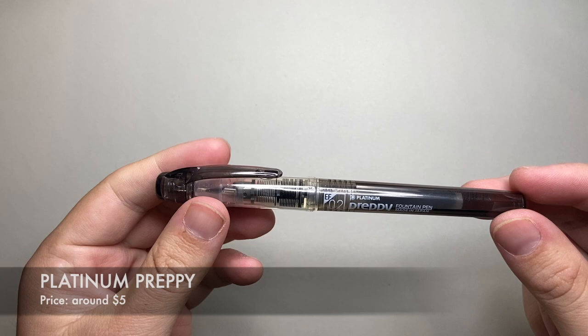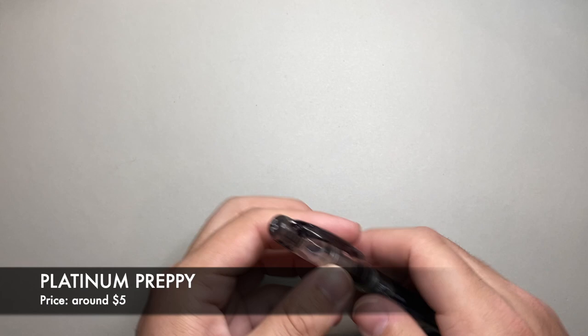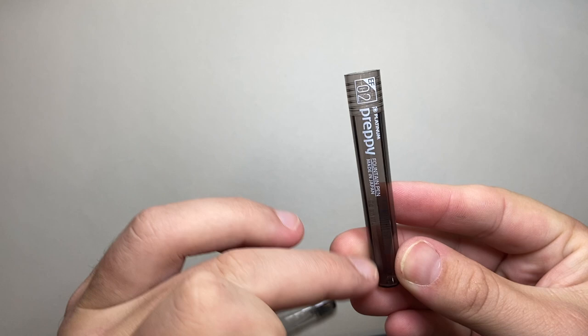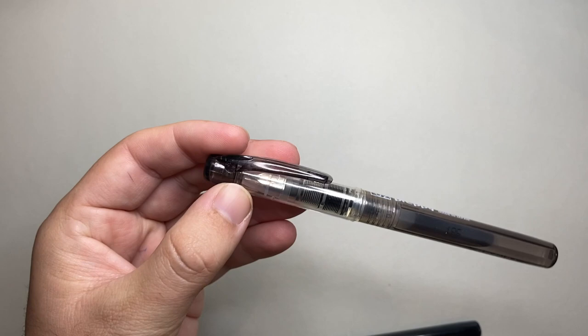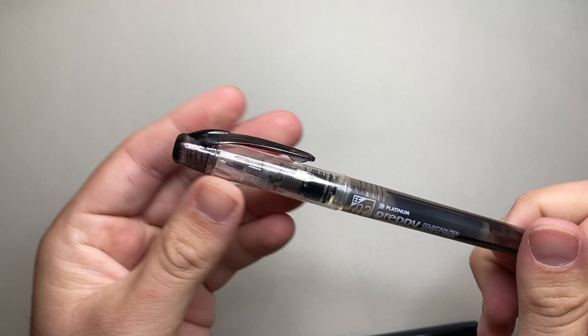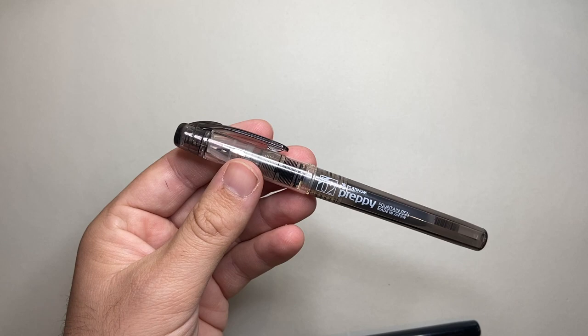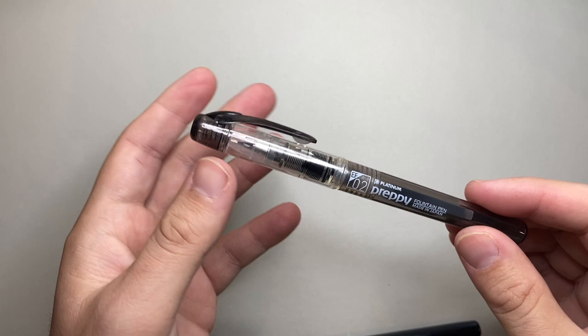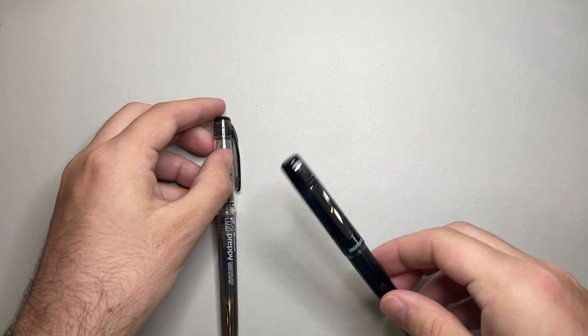The next three pens come from Platinum, another Japanese brand. The Platinum Preppy comes in a couple of different nib grades — very fine through to medium. They are cartridge converter pens and can be eyedropped. Eyedropping means you take the body off and fill the whole body with ink — you need some silicone grease and a rubber O-ring on the section to prevent leaks, but it fills the entire body. These are super reliable pens. I recently had one inked up in a drawer for two years untouched, took it out, and it wrote straight up. They're smooth, reliable, and super affordable at around $5.